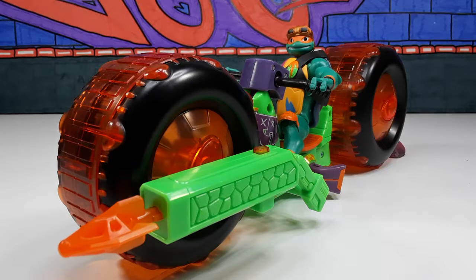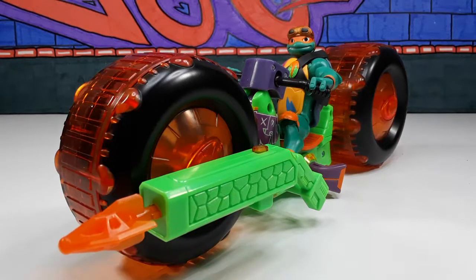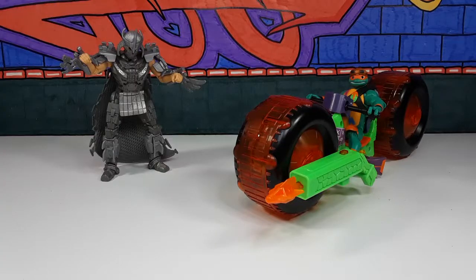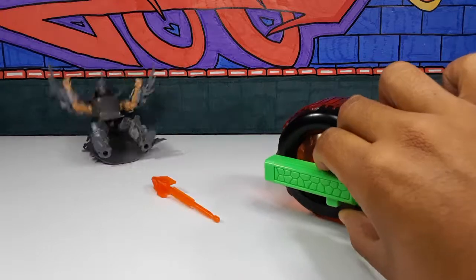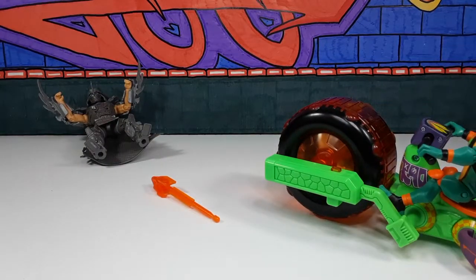This is the way Michelangelo looks on his Shell Hog — he looks ready for battle. Oh wait, I hear someone. Who's that? It's the Shredder — get him Mikey! Let's see if this missile works. It did work — you got him Mikey, good job!